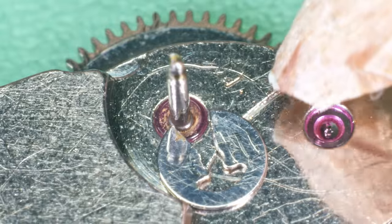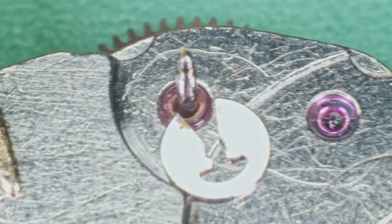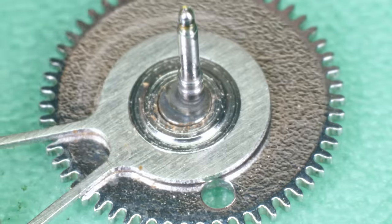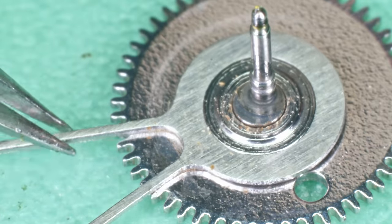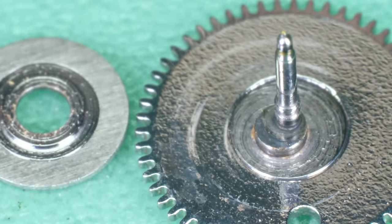This holder keeps the reduction wheel in place — you just need to push on it to snap it out of place. I can already see the dried-out grease below the holder — this hasn't been serviced for quite some time. You can see it's bone dry. Let me lift the bridge — it doesn't look nasty, but it does look very dry.